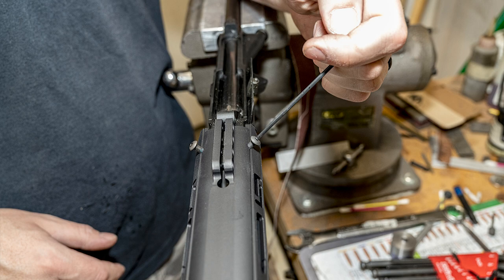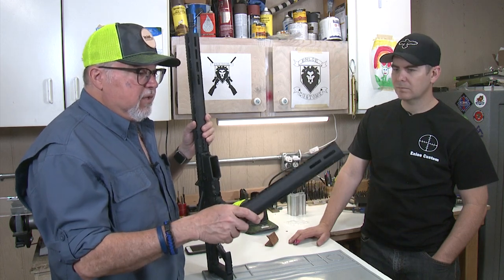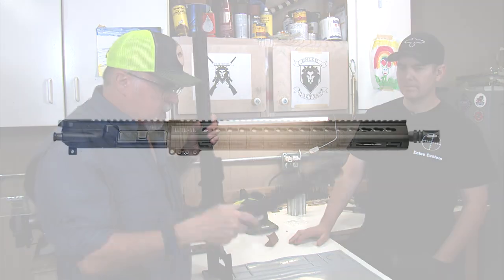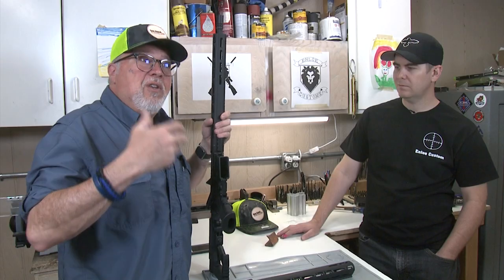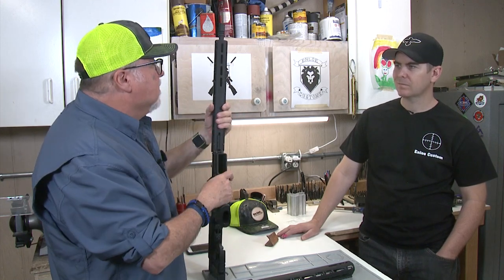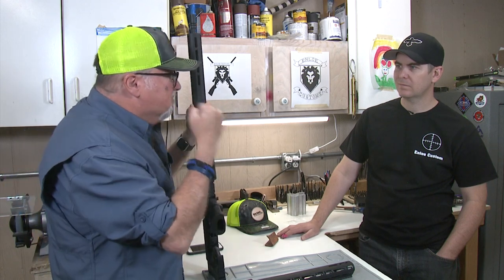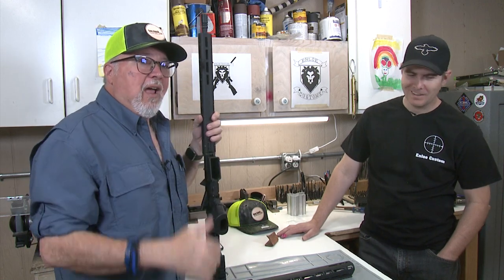This is like bump-proofing bump-proof parts. You took a bump-proof part — which I think is one of the best free-float handguards in the market — and made it even more bump-proof. You don't really have to buy the newest and greatest. If you want to, you can of course — the guys at Luth-AR are not going to mind selling you the part — but I think it's a good idea not to panic and call Luth-AR saying my handguard is old. It's a perfectly good handguard.